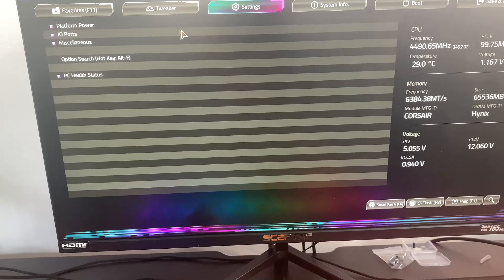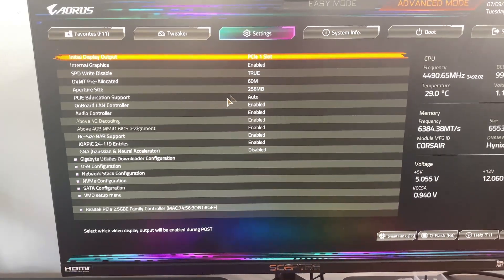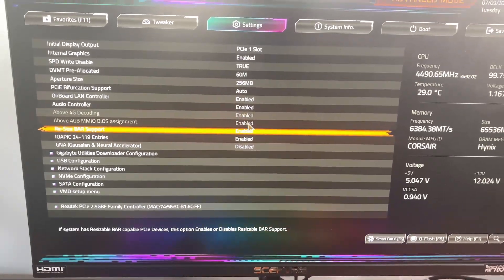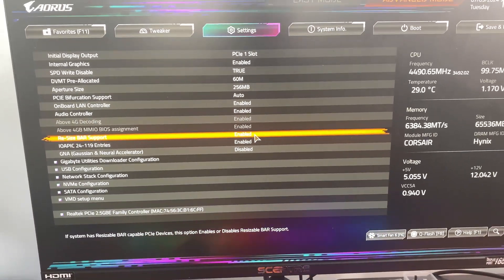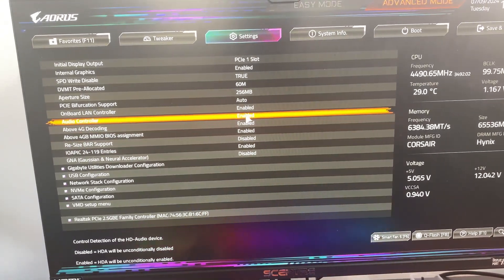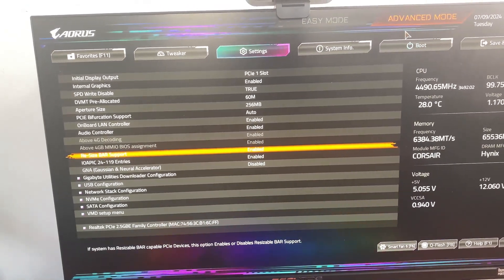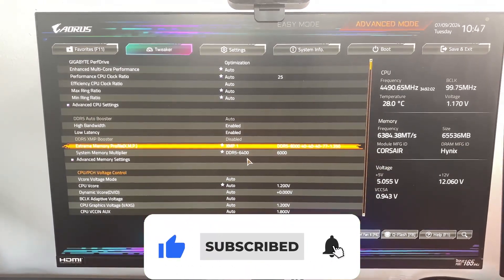The next thing is Resizable Bar. Go to Settings, then IO Ports, and make sure Resizable Bar is enabled. This gives you around a 10% performance increase — I didn't even have this on for a while. By default it's disabled. Just enable it and you're good. That's pretty much it — make sure to like, subscribe, hit the bell button. Very close to 1k subs, and I'm out.